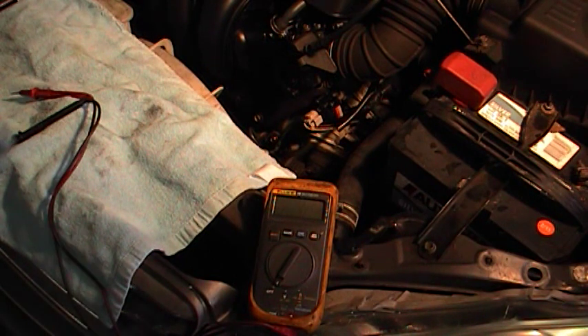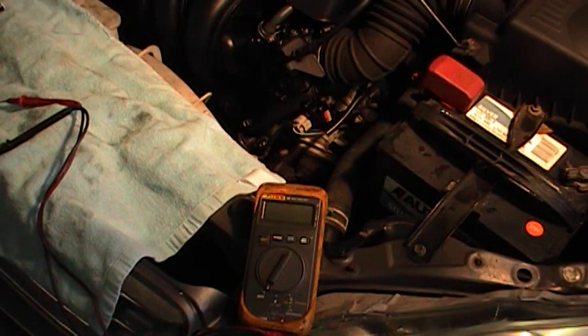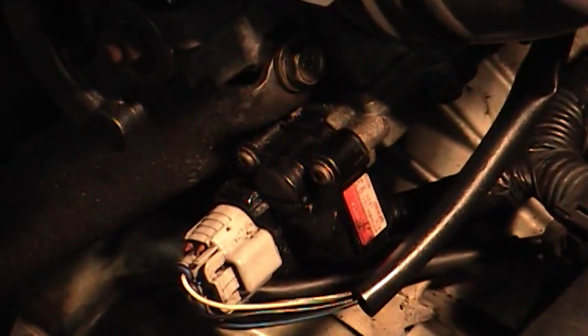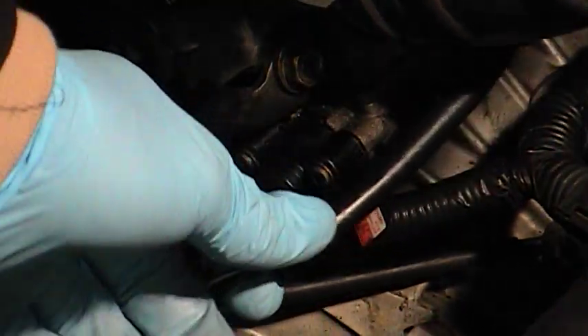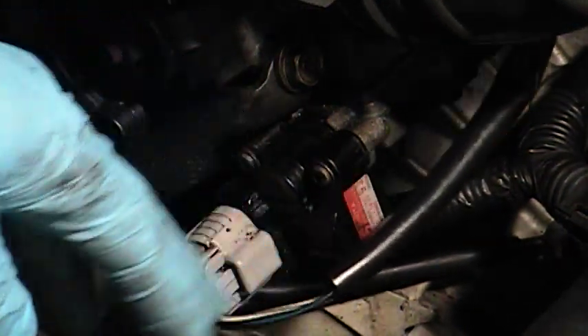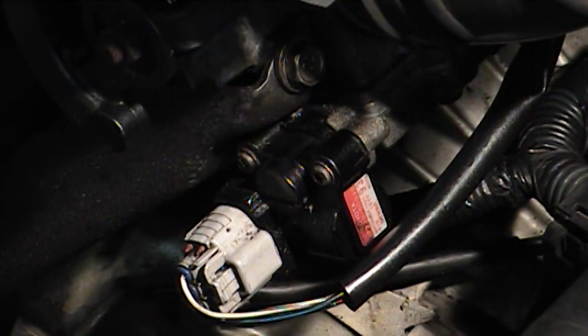We have one code and it is indeed a P0505 — powertrain idle control system malfunction. So let's start the testing. The key is on and the engine is off. The first thing we need to do is go to the connector for the idle air control valve. This piece right here — the harness connects right to the front of it, easy to get to. You have three wires: a power wire, a ground wire, and a signal wire that the PCM sends a 5-volt reference square wave signal through to control the dwell on the valve and its position.